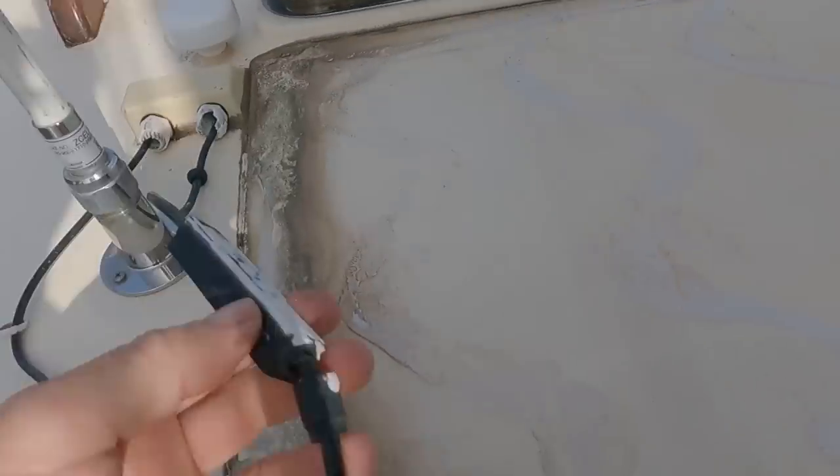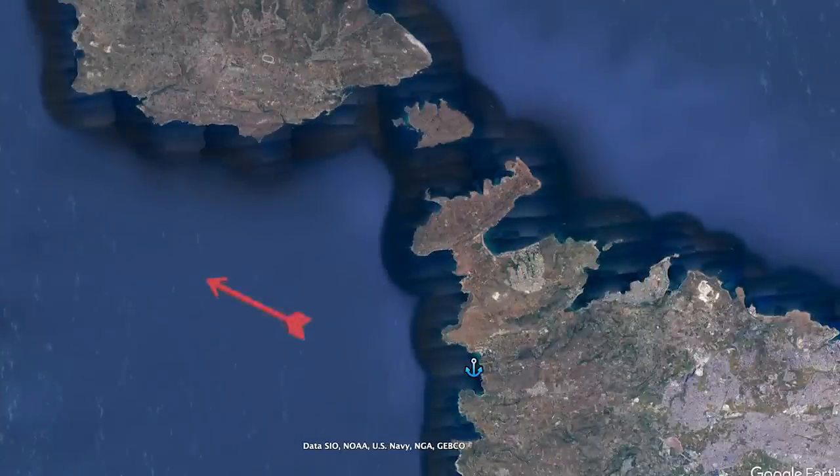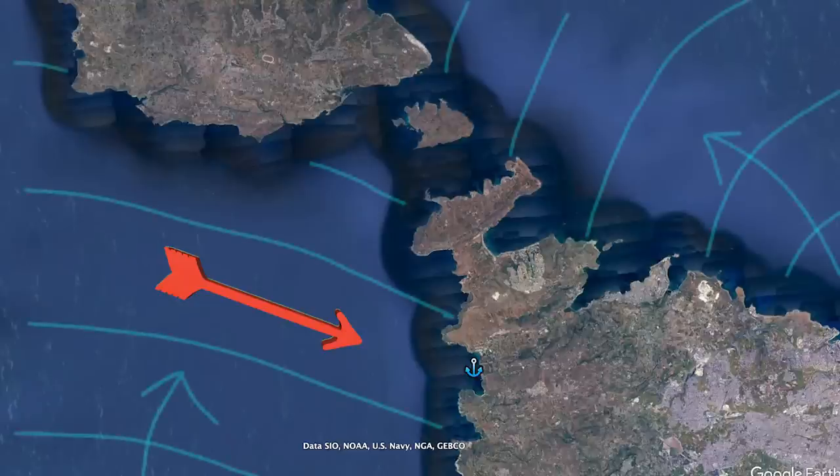As we inspect the boat for further damage the next morning, we also find the solar panel on the doghouse has been ripped off completely — that would have taken quite a force. Although the wind has now dropped, it is due to change direction and blow straight into the anchorage. So with the wind in one direction and the swell coming from the other, yes — we're on the move again.